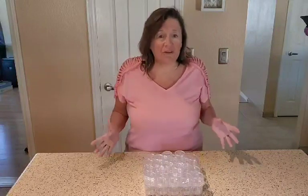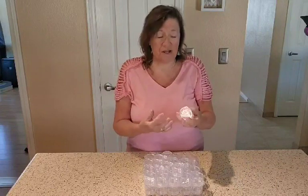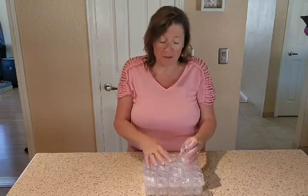Hi everyone, Julie here with another review on these wonderful sample containers. Now these were gifted to me, but as you know, I always give my honest opinion. And let me tell you, these little guys are so handy to have.